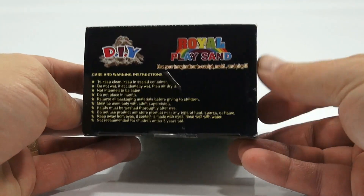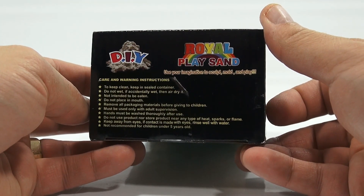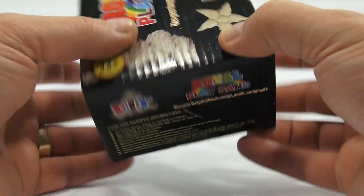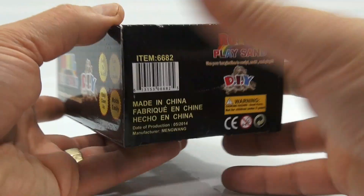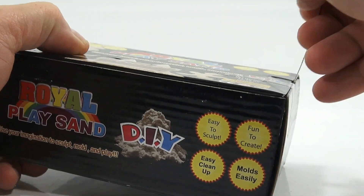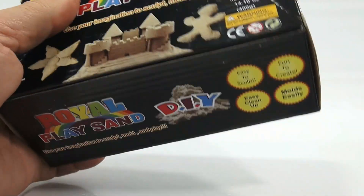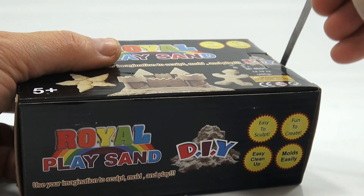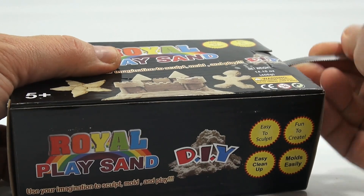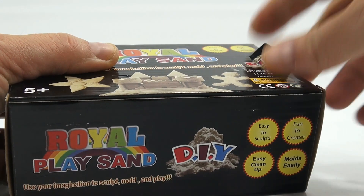We're taking a look at it because we've tried a lot of different sand products. All the different warnings are there — this one is made in China, so I'm going to tell you right now it's probably going to have a certain smell to it.